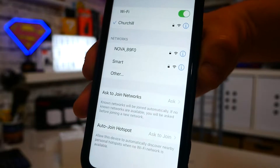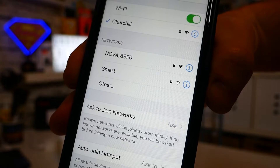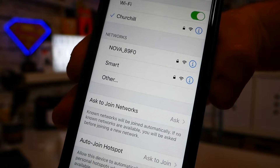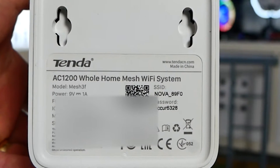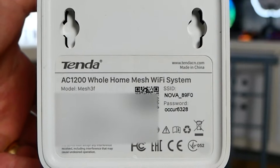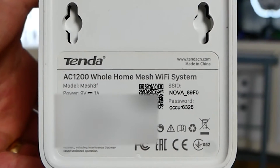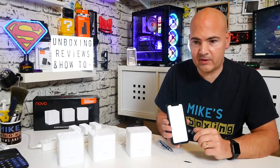If the process seems to be taking quite a long time, there is another way you can check if they've actually factory reset. Open up your mobile phone — Android or iOS — go into your Wi-Fi settings, and look to see if you can see an SSID or Wi-Fi address which is the same as the one printed on the base of the unit. If the SSID matches one of the devices shown in your list of available networks, then it has been factory reset and has gone back to its default settings.